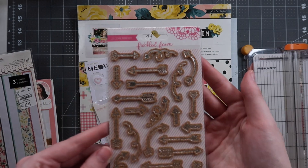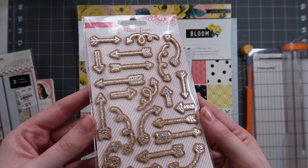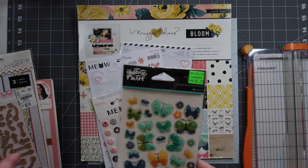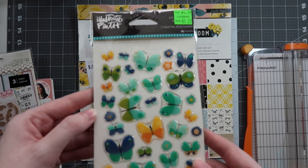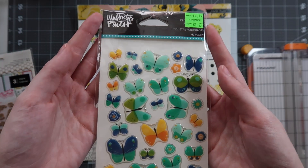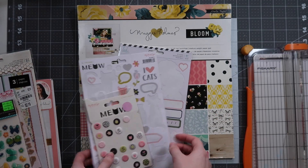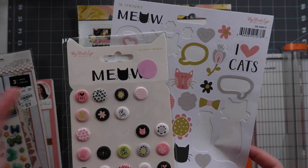I decided to go with these Freckled Fawn cork silver foil stickers — really, really pretty and I haven't touched them. I'd love to get into these because I did use the gold ones a ton. Then I have the Illustrated Faith epoxy butterflies. I still haven't opened these despite having them for probably over two years, but I think some of these blue and yellow hues will pick up nicely from the Bloom collection.